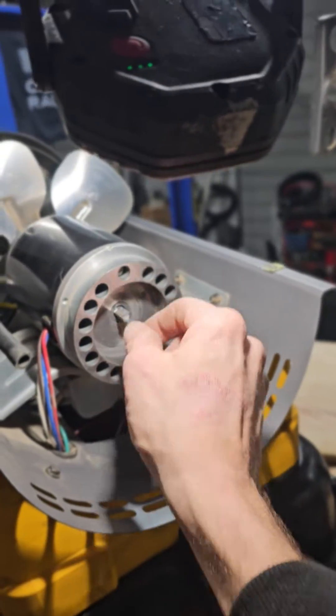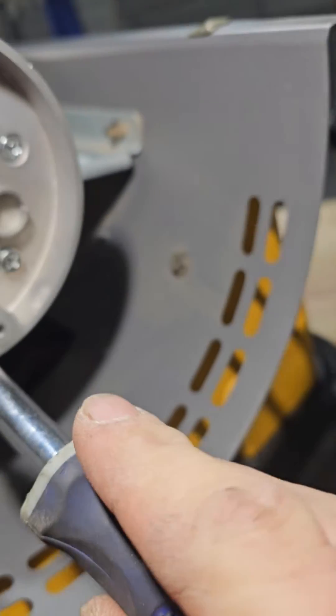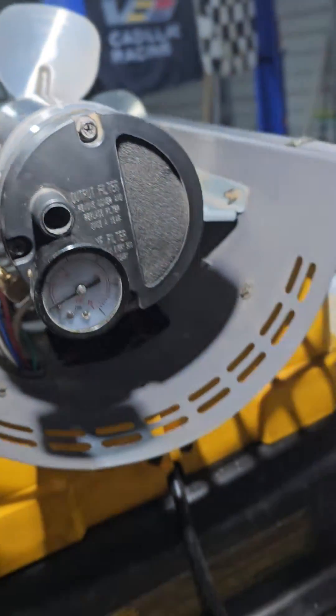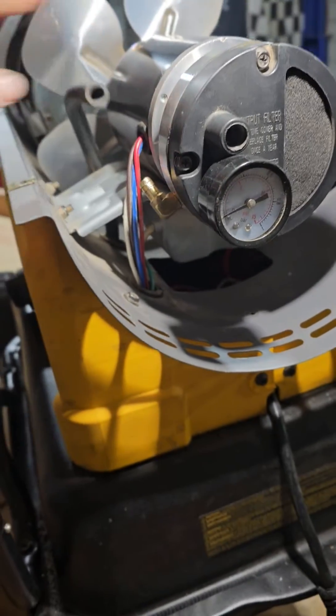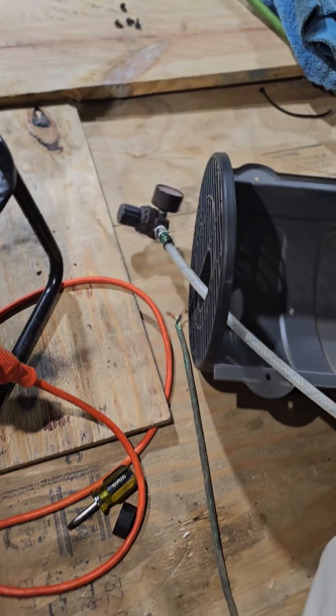Leave that piece out and tighten up the screws. Now we'll be installing the air filter housing back, put that back on as well. Alright, that's all tight. Plug this hose right here — it goes right there. Leave that unplugged, you're not going to touch any of this.